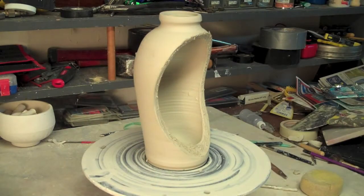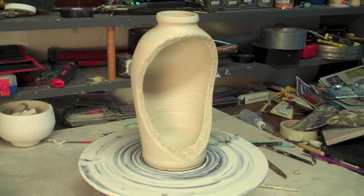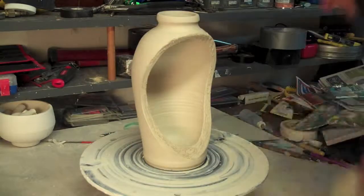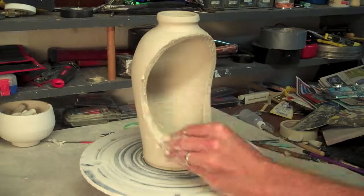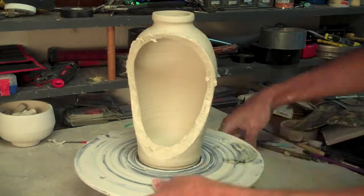You want your slab to be somewhat leather-hard. If it's too flimsy, it won't hold up. So I've let this slab dry out for a while. Come back in here, slip and score both sides, make a good strong connection, and then put it on.